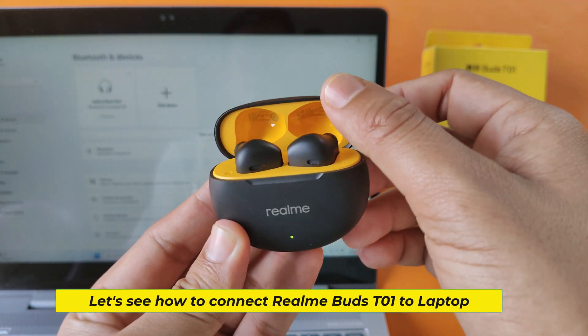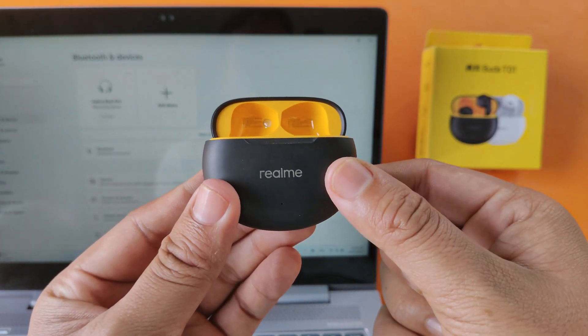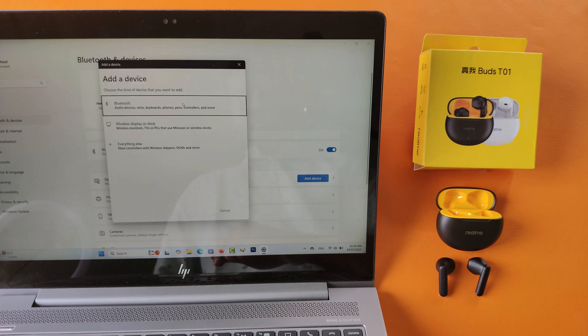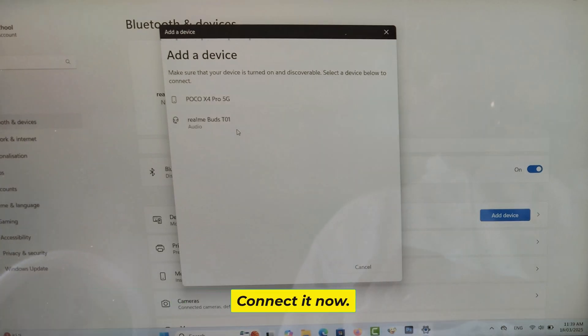Let's see how to connect Realme Buds T01 to laptop. Bluetooth Buds are showing up on your laptop. Connect it now.